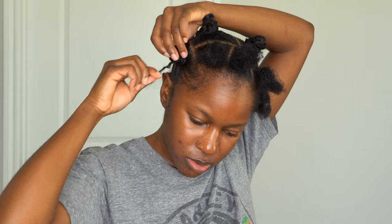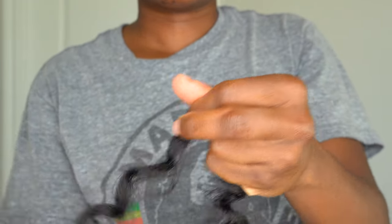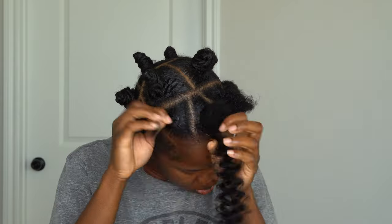I'm just going to tuck it under so it'll hold — they've never unraveled on me. I'm not going to go in with another rubber band, it's not needed. You just wrap it like that and boom, you've got your bantu knot. I'm showing you again how I did the hair, and then I'll repeat the same steps.